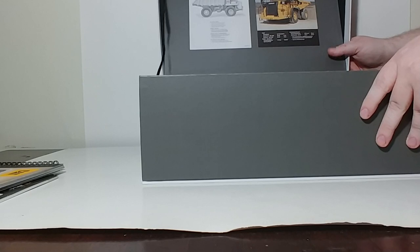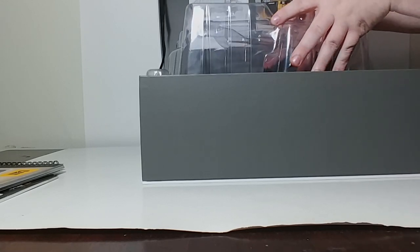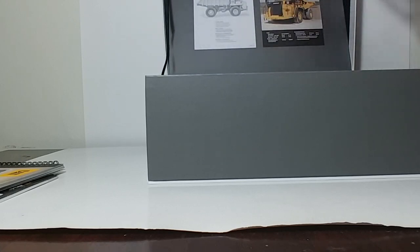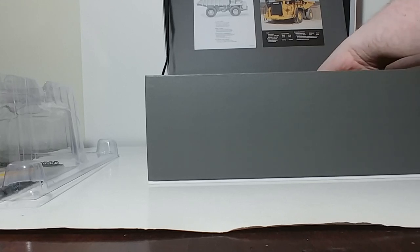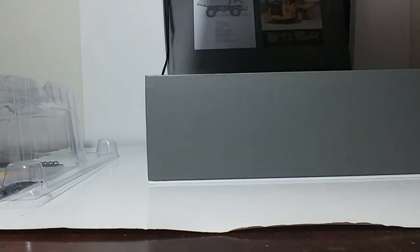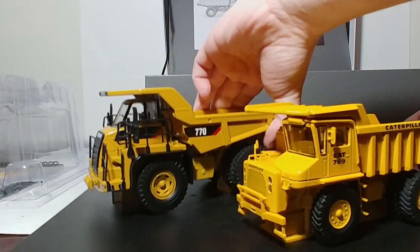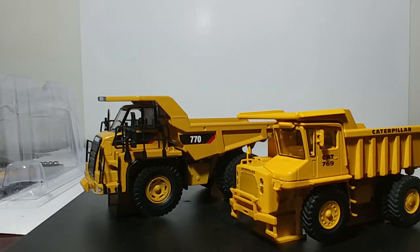On to the set. Both of these models are in 1-to-50 scale and they're mounted to a plastic mounting plate. Here it is right here — allow me just a minute to get the box out of the way, and then we will take a look at the trucks.